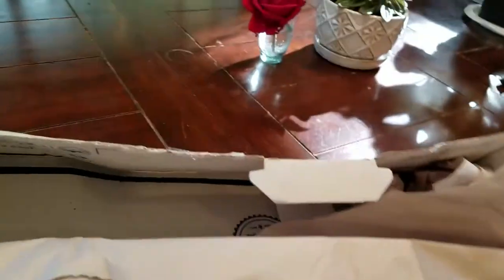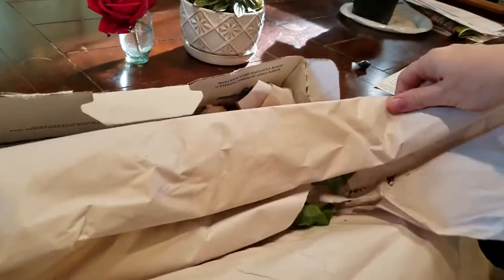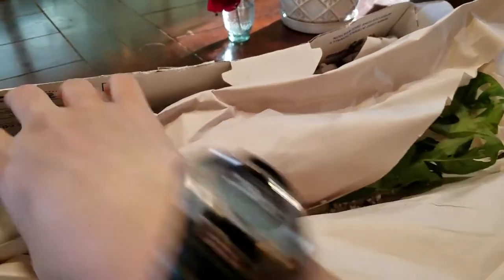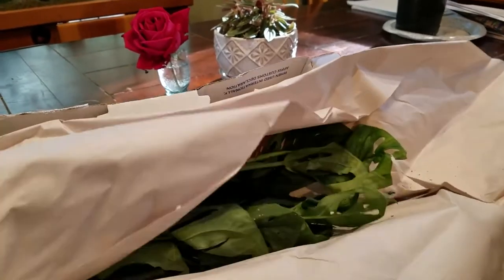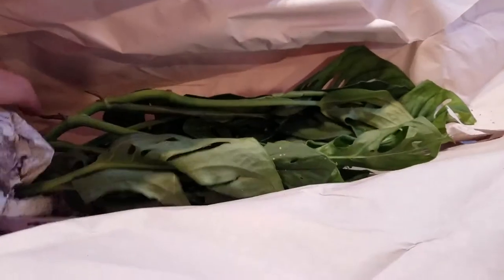I'm pretty excited to see this available. NSE Tropicals are somebody that I've wanted to get some plants from, so when I saw this available I jumped on it. And this is folded under here, so I'm just unraveling that some more. It's bigger than I thought it'd be.